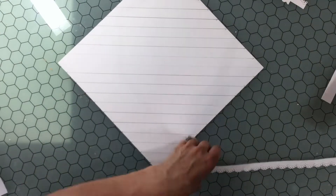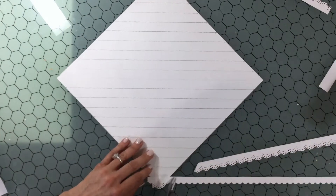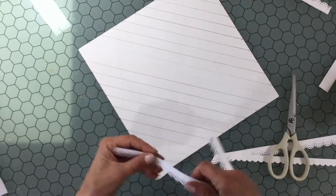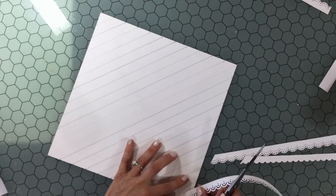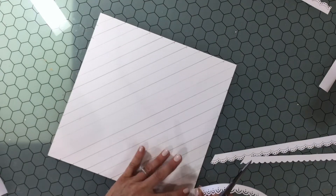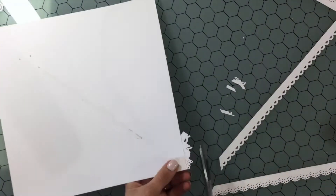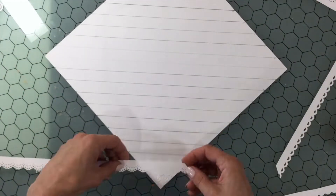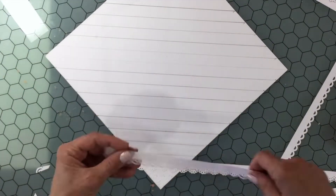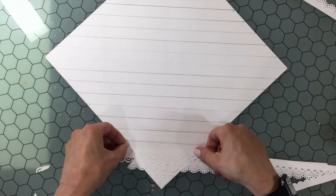The idea I had for this layout was to take some border punches and make lots of strips, then attach them all down layered on top of each other to make a textured background. I chose four border punches from my stash — they were all scalloped punches but a little bit different — and I cut multiple strips on some 18-inch paper for my die cutting machine.